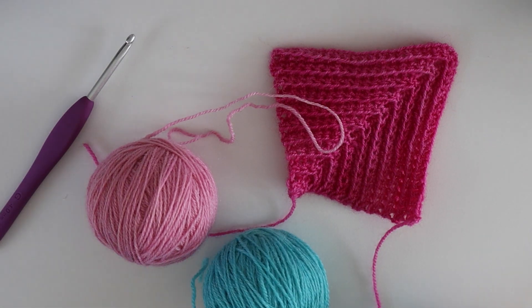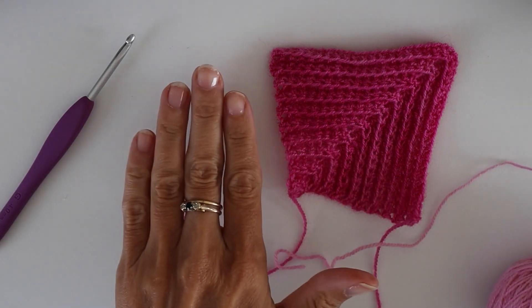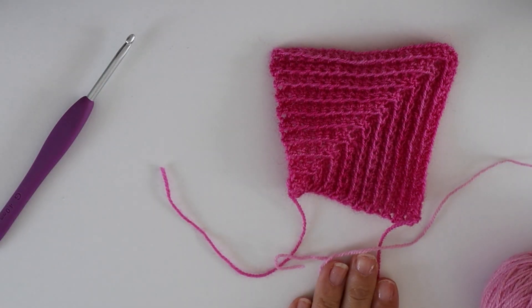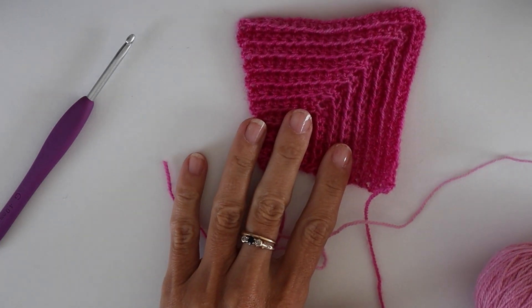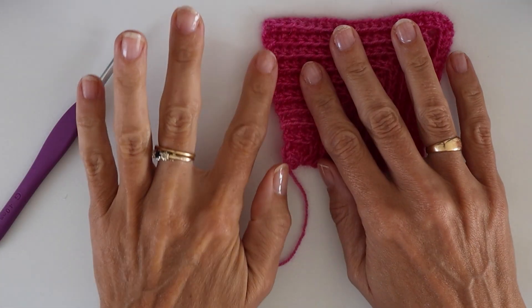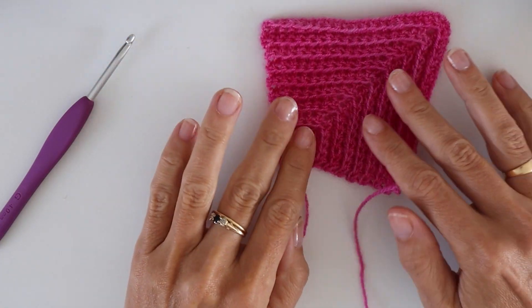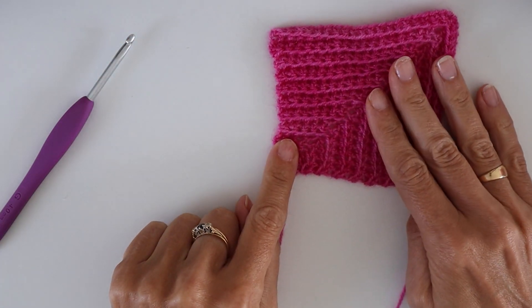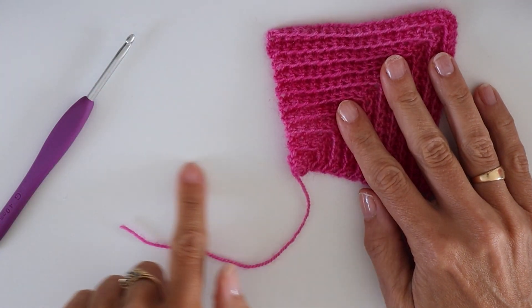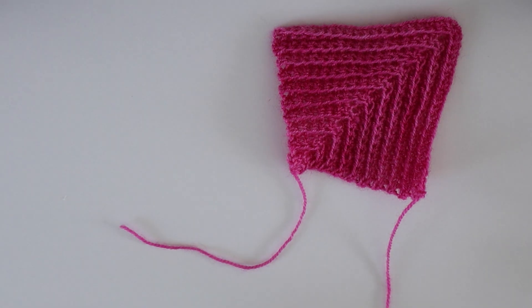I'm going to take these three colours. I'm going to join a square here, join a square here, and then join a square here. The key thing to remember when joining mitered squares is you're always going to work into the back — into the row ends. I'm going to work the first one here, so I'll demonstrate as I go, but it helps to have the concept before we start.